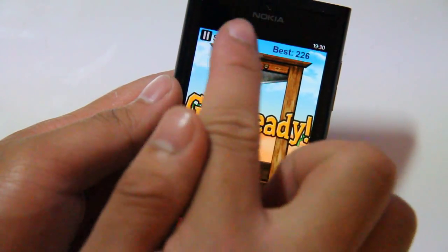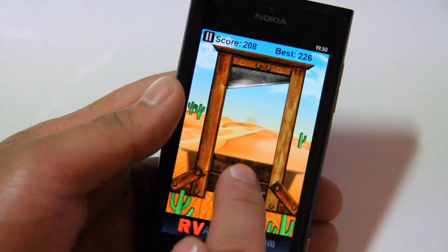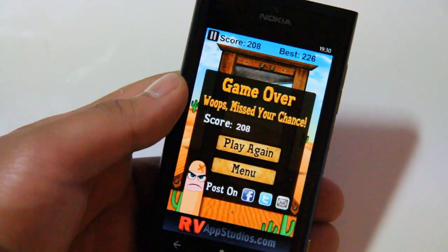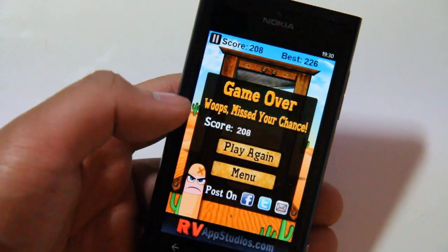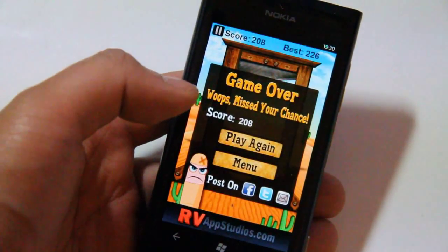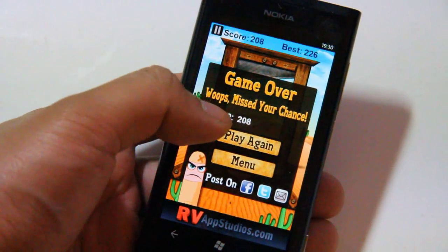If you do get it right you get some points. Anyway, that's pretty much it — you've got to get your finger at just the right time but not too early. That was Finger Slayer on the Nokia Lumia 800. Thanks for watching.